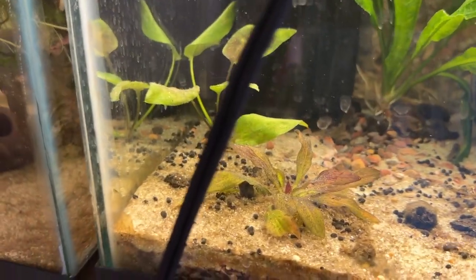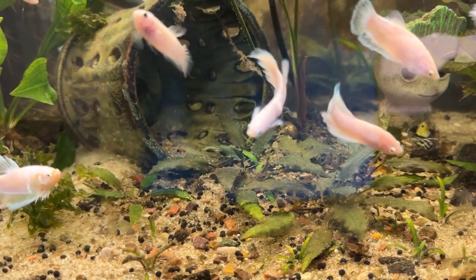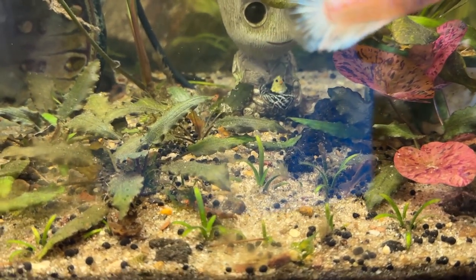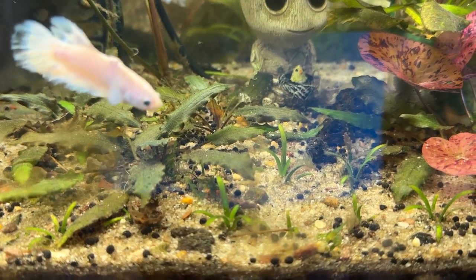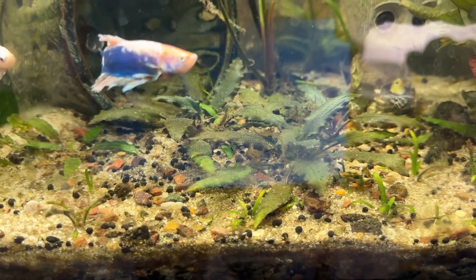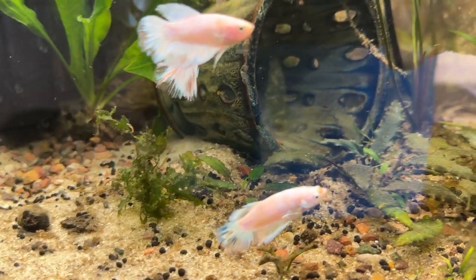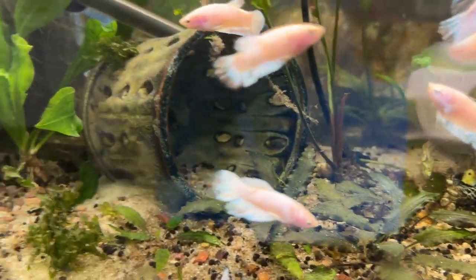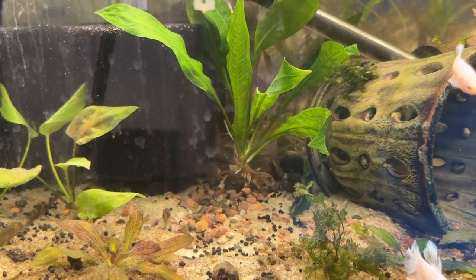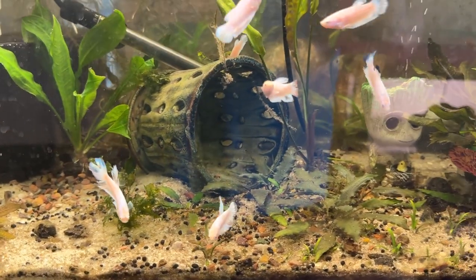This is the other tank with all the Kribensis and other stuff. There's a different kind of Amazon sword, and these plants have been in the substrate about as long as the ones in the 40 breeder with the neon swordtails. There's dwarf sagittaria here, but there's nothing under there but gravel, cracked lava rock, sand, and a little bit of used Fluval Stratum. They're just really slow growing because there's no layer of nutrients from pond soil or fresh Fluval Stratum underneath.